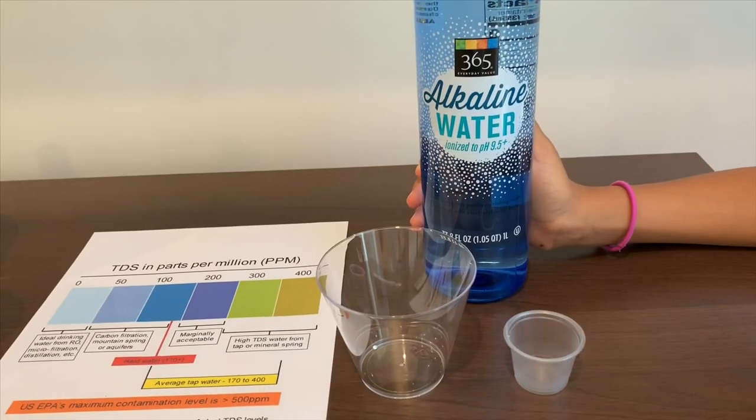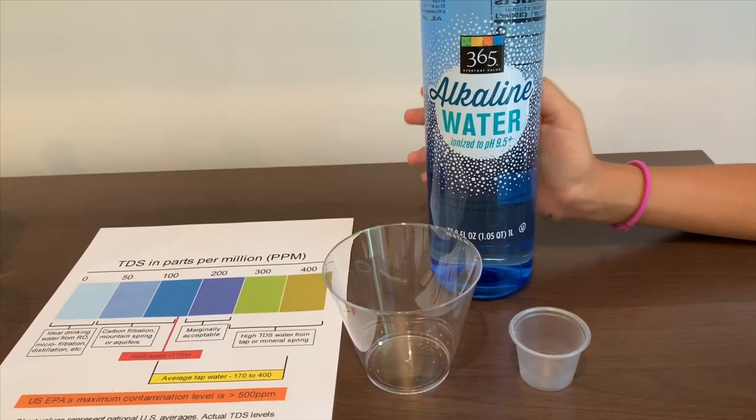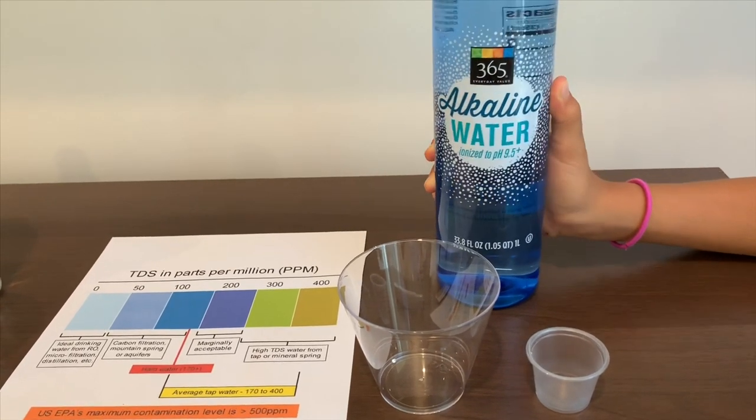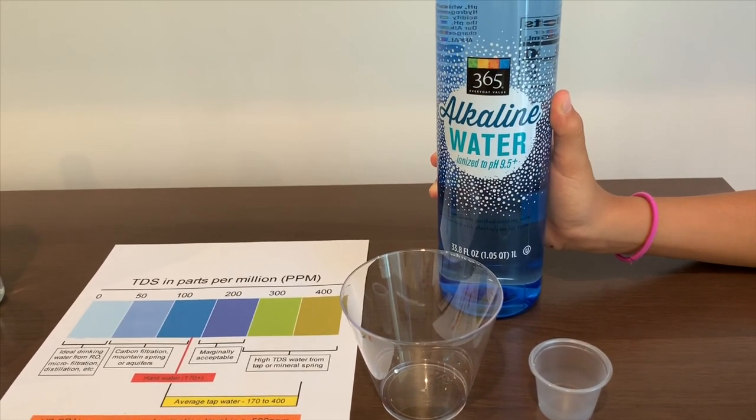This is 365 Everyday Value alkaline water. It's ionized to pH level 9.5 plus.